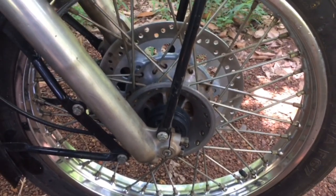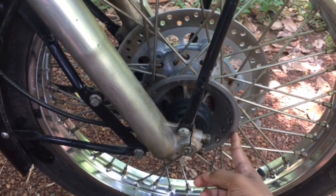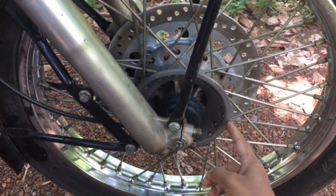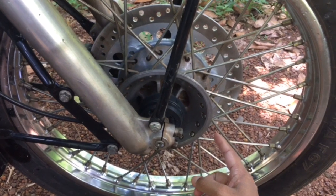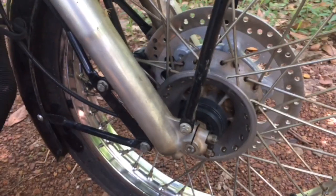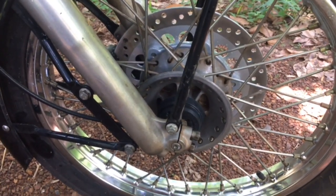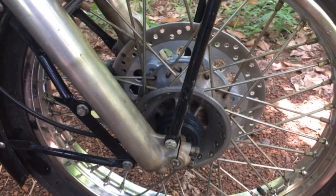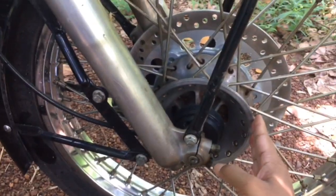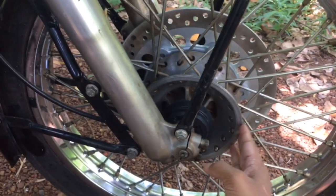First, this is the front wheel. This is the classic model. This is the front wheel, which has a bar.